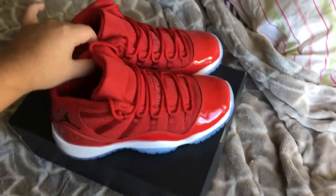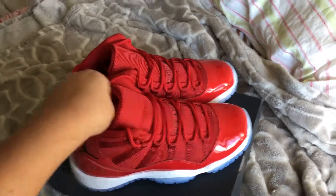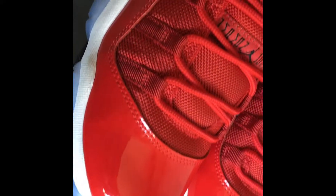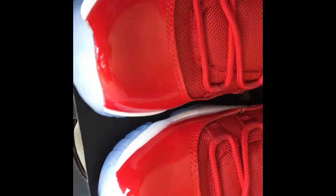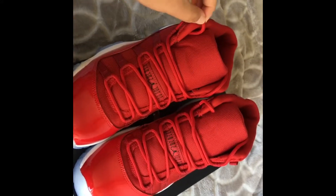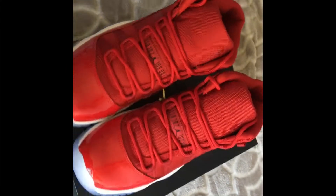But yeah guys, this is pretty much the shoe. These don't have anything really special to them. I'll give you guys a little photo shoot kind of thing. That concludes the video. Hope you guys enjoyed it. Don't forget to comment, like, and subscribe, and leave down what other videos you guys want me to do. Thanks for watching. Bye.